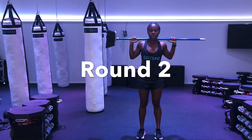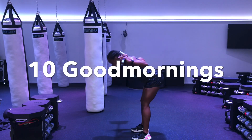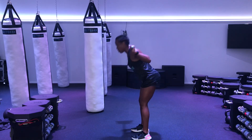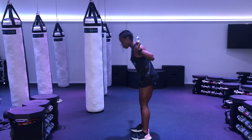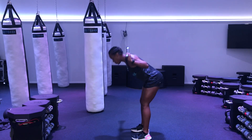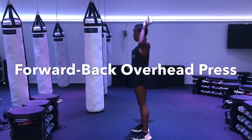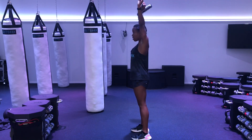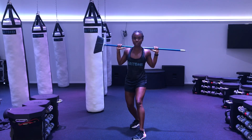We're going right into round 2. Grab that broomstick — we have 10 reps of those good mornings. You should feel this in the back of your legs. If you're feeling crazy, you can grab a weight a little heavier than your broomstick. Don't rush through these — really feel that stretch. And right into those alternating presses: up, over, up, over. We're going to 10. Remember, you can grab something heavier if you want. Do that two more times and you're ready for round 3.